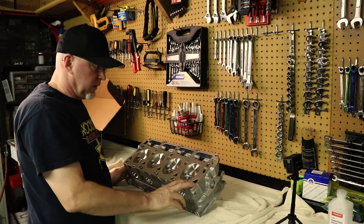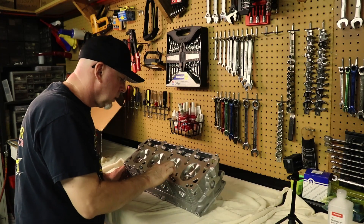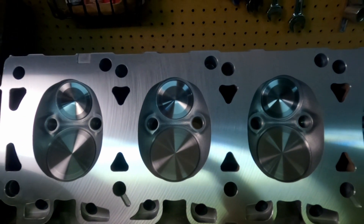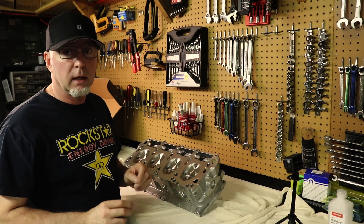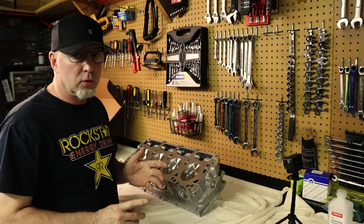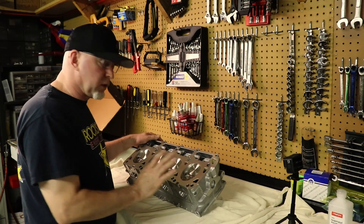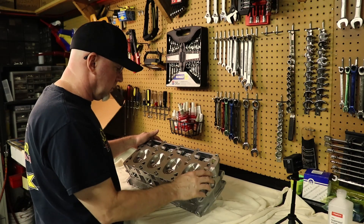On the deck surface, that looks good, but it doesn't look like anything at all has been done to the combustion chambers. The package I bought is the CNC porting and competition valve job bundle, and in the description it includes hand blending. When you click on that package on the website, the first three pictures you see are this head with an extensively worked-over combustion chamber.